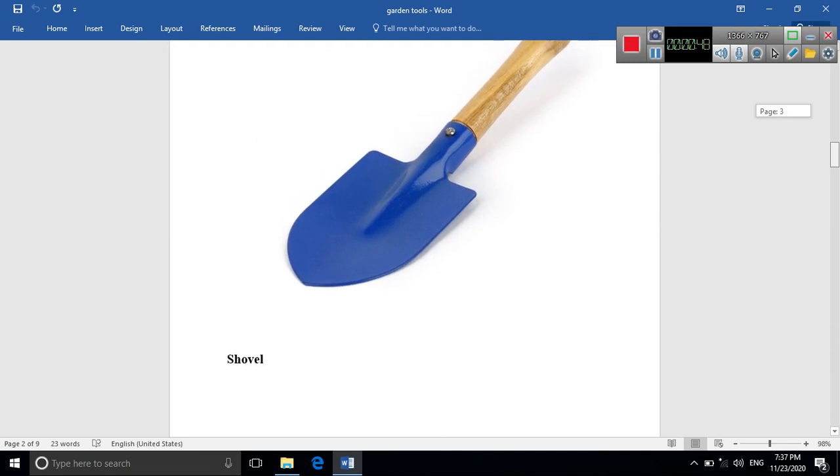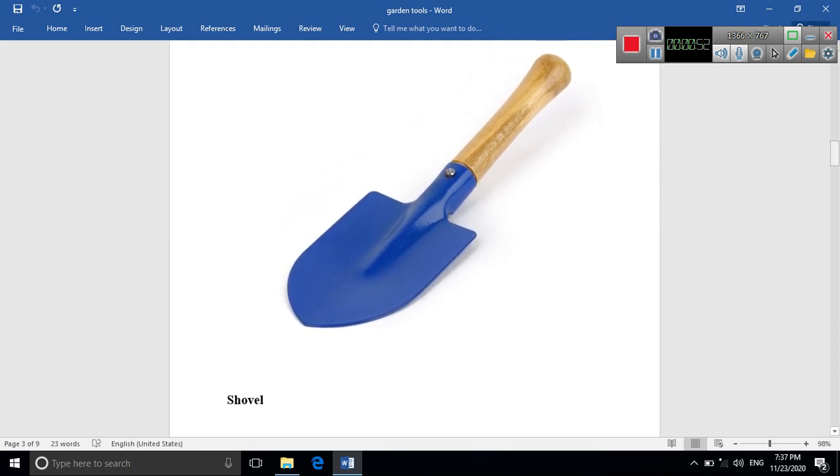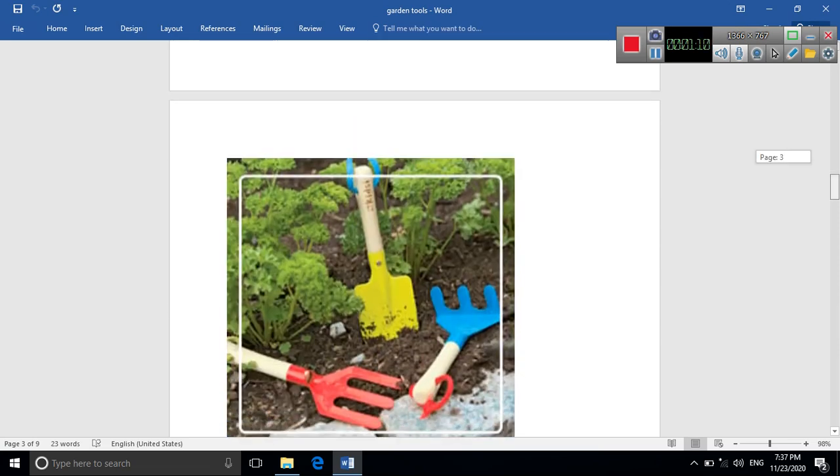The shovel is used for digging the soil. What do we mean by digging the soil? It means making a hole inside the soil to put the plant inside it. So the shovel is used for digging the soil and making a hole inside it.